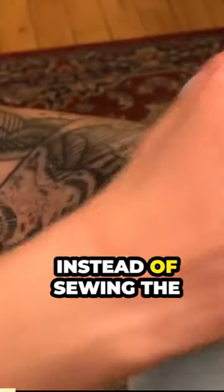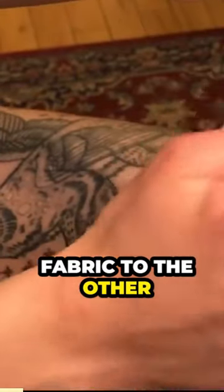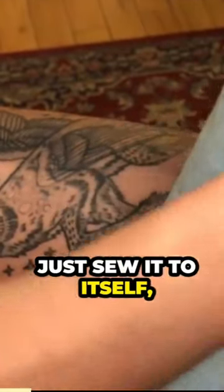I hope that helped. If you ever want to leave the top open instead of sewing the fabric to the other fabric, just sew it to itself and you'll have a nice hem and you can use it as a little pocket. I hope that was useful and if you didn't know how to sew that, maybe you're more confident in trying your hand at it because it's really easy and I promise you you can learn.